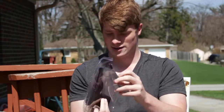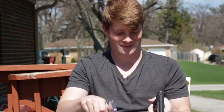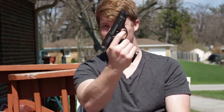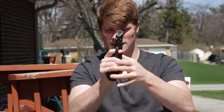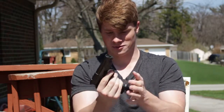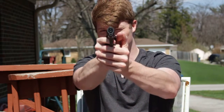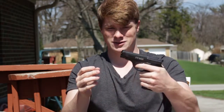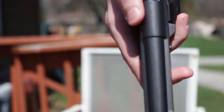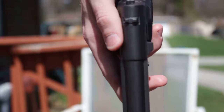This thing is pretty heavy. I know 1.6 pounds doesn't sound like a lot, but it sure feels like it. This is actually pretty cool — it's a lot smaller, and the slide doesn't move, neither does the hammer. It's a lot smaller than a normal-sized pistol. Usually 1911s, Glock 19s, whatever — the barrel's usually right here and the slide isn't as long.